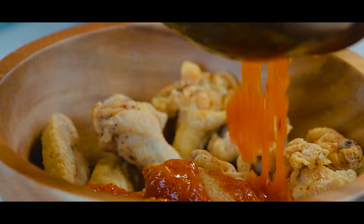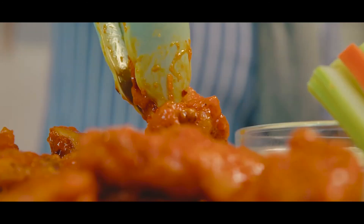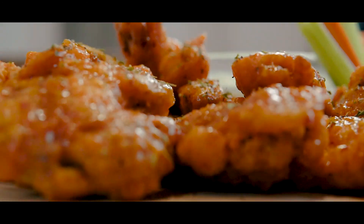There are many, many versions of this out there, but I love this tangy, slightly spicy buffalo wings. And with that blue cheese dip, oh my god, it is a perfect match with these wings.